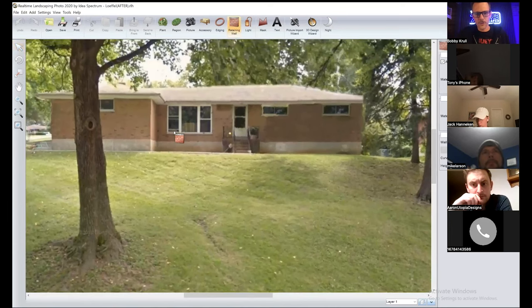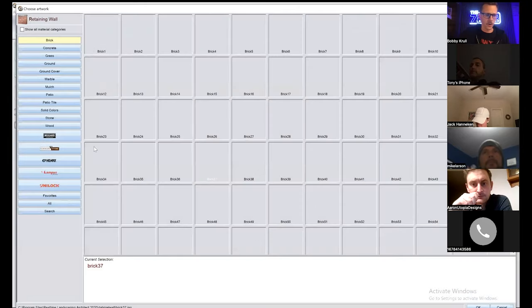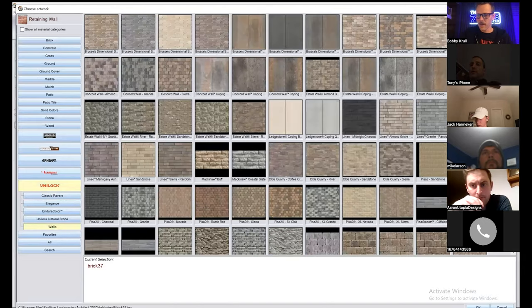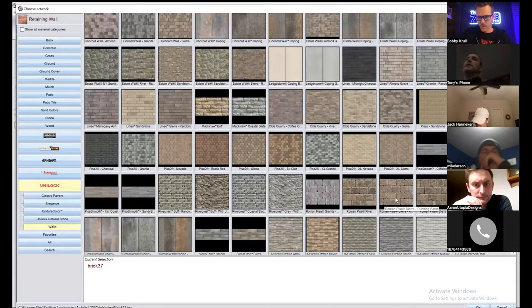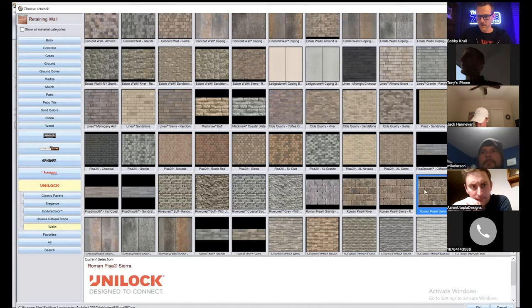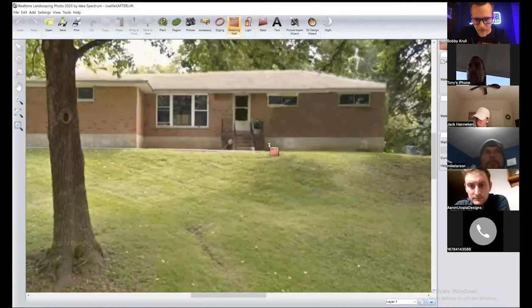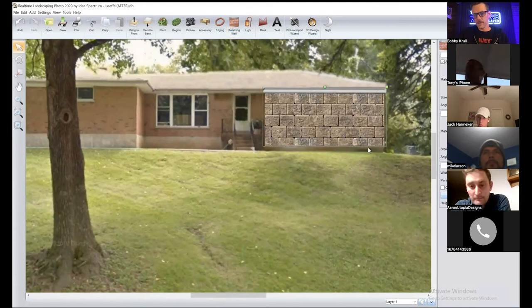Let's go into Retaining Wall. We've got an earth-tone colored house, so I'm going to go over to an earth-tone retaining wall — go into Unilock, go down to Walls, and pick something that feels like a decent match. I'll go with this darker one — no particular reason outside of it representing the color. When you get in with your clients you'll talk about different pricing options, but we want to visually show them the wow factor.